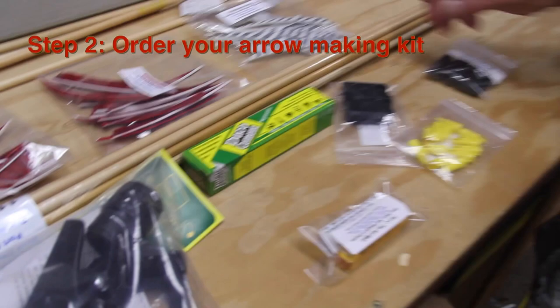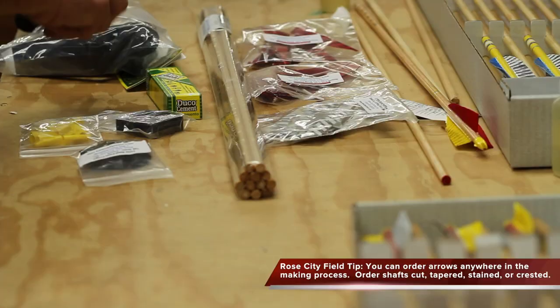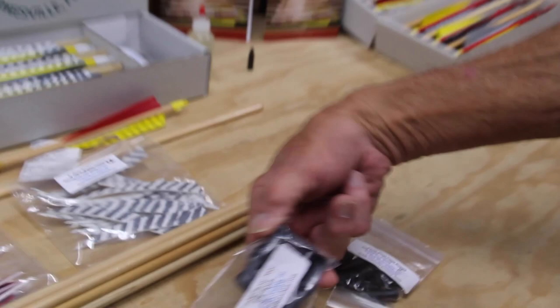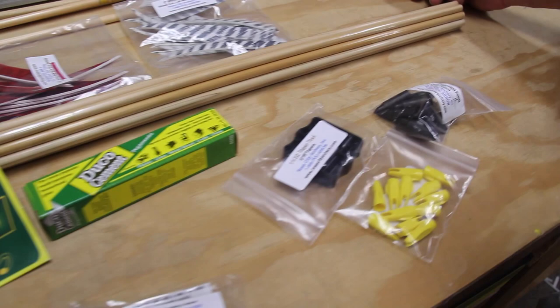Okay, this is your arrow kit. With the kit you get a dozen arrows of your choice — you can get them clear lacquered or with nothing on them and you lacquer them yourself. There's the fletching jig, the Duco cement, and the Ferr-L-Tite cement — this is for the point, and this is for the knocks and feathers. There's the taper tool, the points — 125 grain — and feather colors of your choice. You can have solid colors or barred feathers, all available on the rosecityarchery.com website.